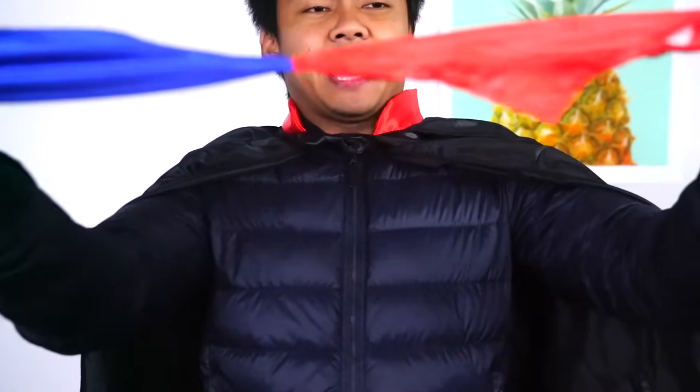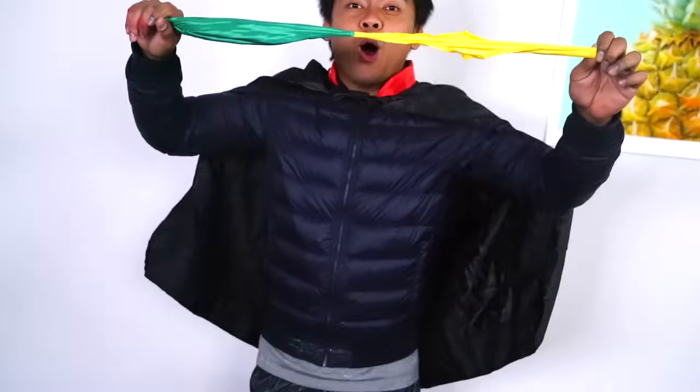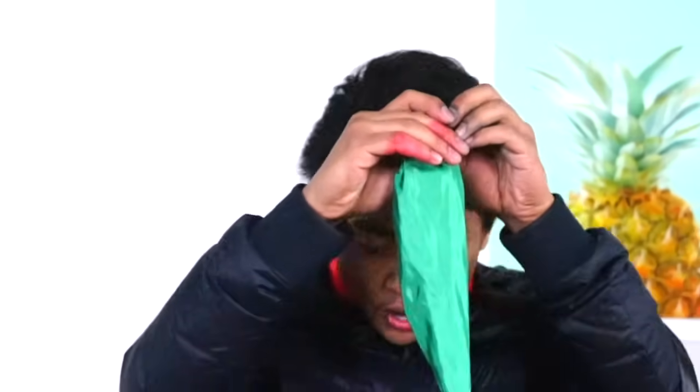So we have this handkerchief thing. I don't even know what it's supposed to do. Hopefully it'll change colors — here you go. It changed colors on me! Can we do that again? I'll do it with my mouth this time — here we go.